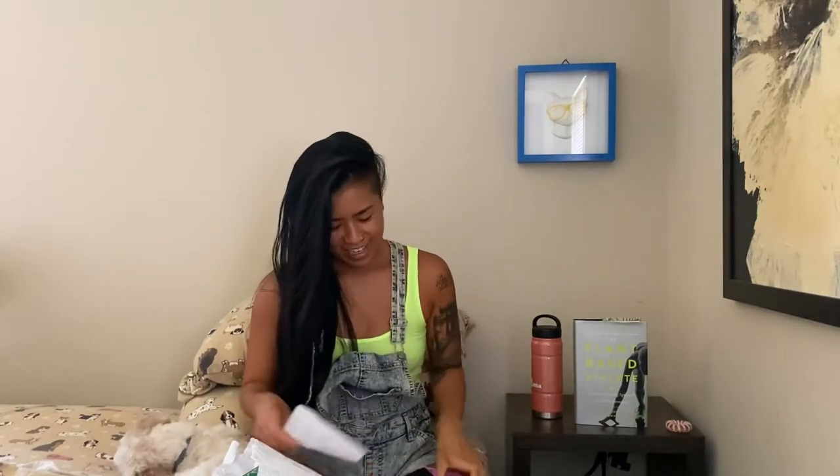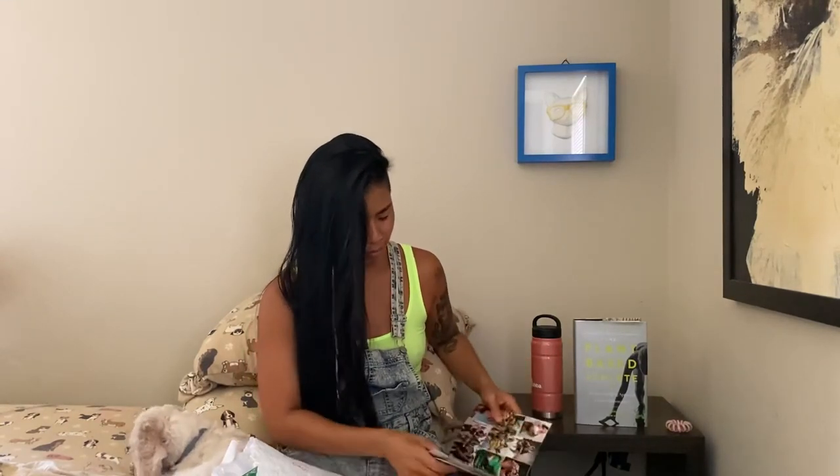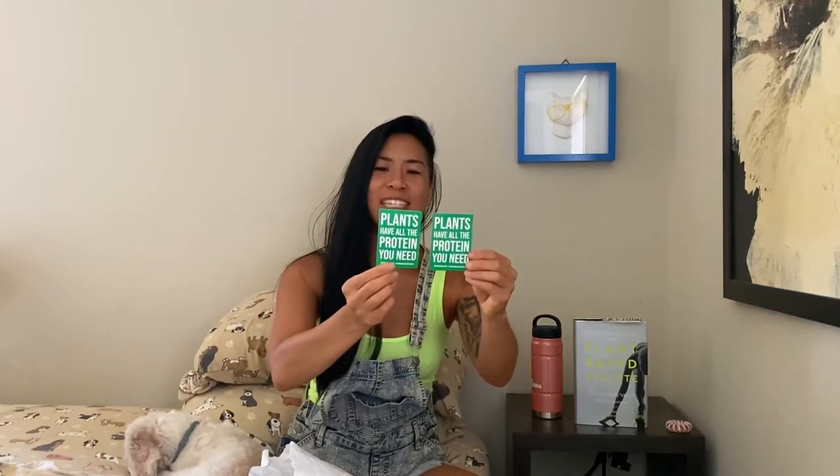There's a little letter from Robert Cheeke and Matt Fraser, who are the authors of this awesome book. And more stickers — I love it! One says 'Plants have all the protein you need.' So cool.